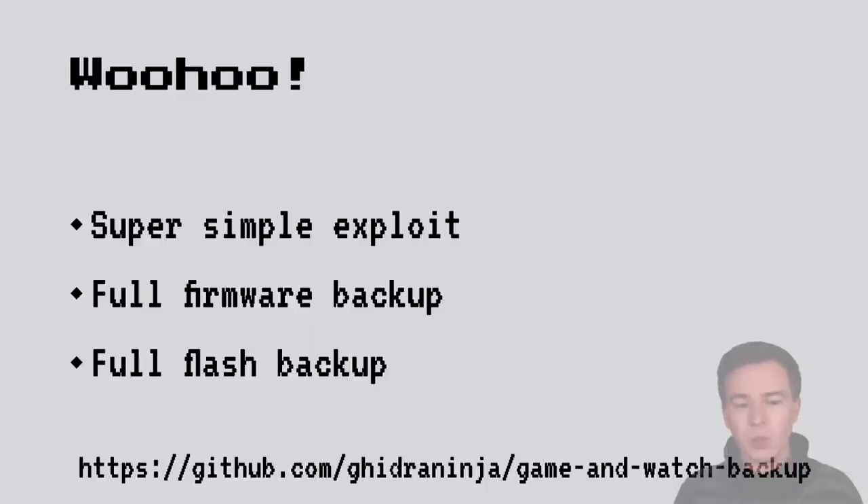We've released tools to do this yourself. If you want to back up your Nintendo Game & Watch, go to my GitHub and download the Game & Watch Backup repository, which contains a lot of information on how to back it up, does checksumming to ensure you don't accidentally break your device, and lets you easily install homebrew and always return to the original software. We also have an awesome support community on Discord. So far, we haven't had a single bricked Game & Watch.